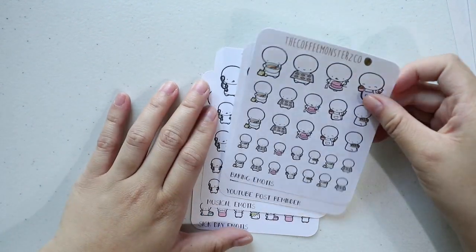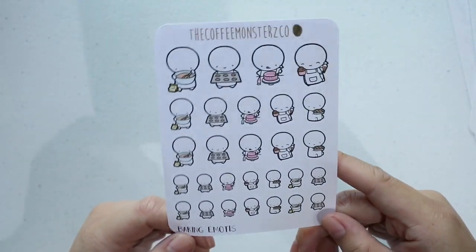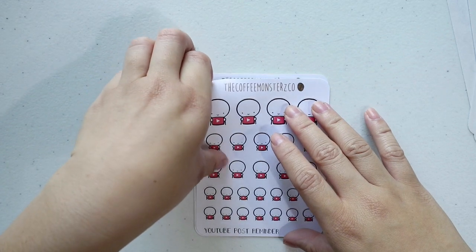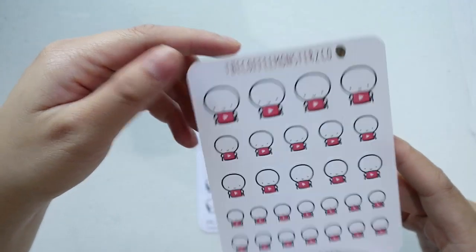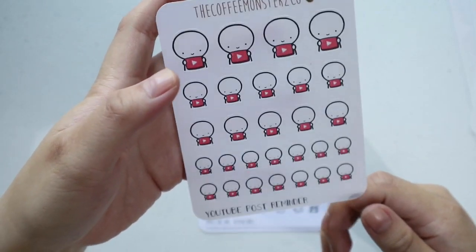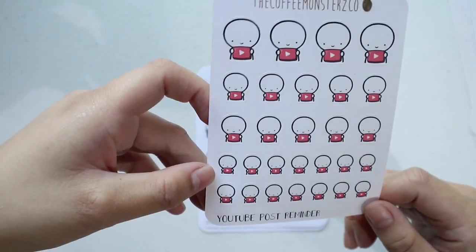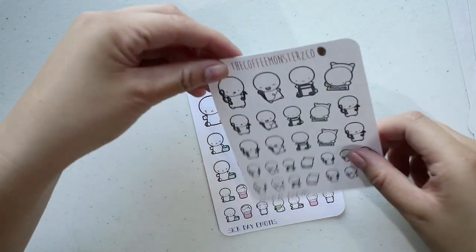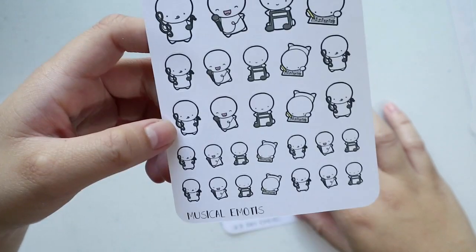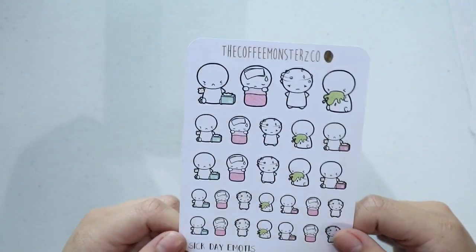Baking emoties — I love to bake, so it's very useful. Next we have YouTube post reminders. I guess I'm gonna use them — I don't think I'll be using this on a weekly basis just because they're so cute and I don't want to finish them up all too soon. And then we have musical emotes that I can use for my choir practices. And last, we have sick day emotes — I'm not really sickly, but it's just nice to have some of these.